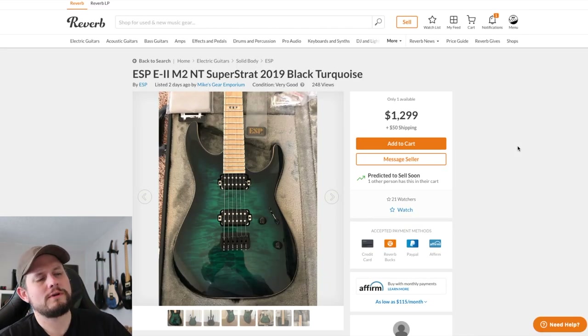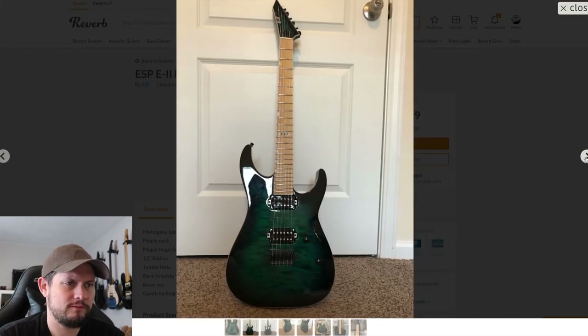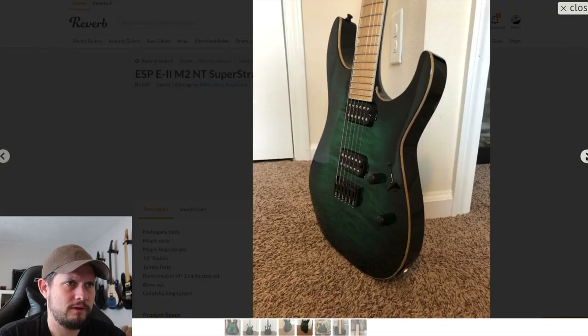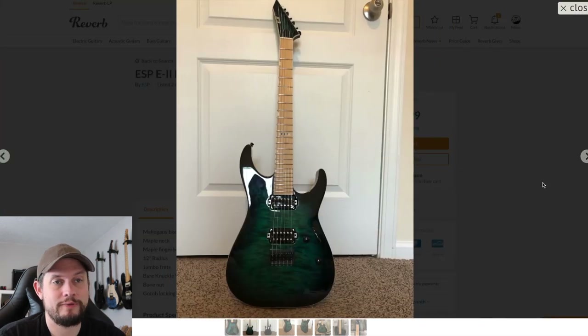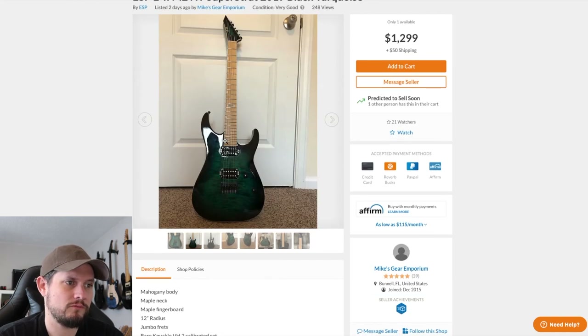This one I thought was cool. We looked at these when they first came out — I thought they were beautiful and I still think it's pretty awesome. This is the first one I've seen used, so this is a chance to not pay $1,799 — $1,299 is pretty good. Looks like it's in great condition.